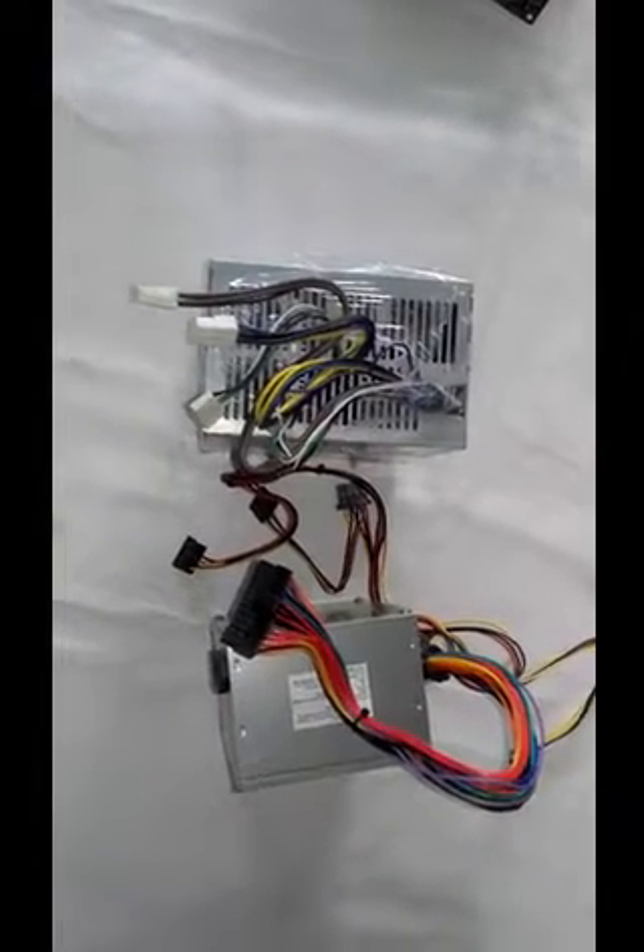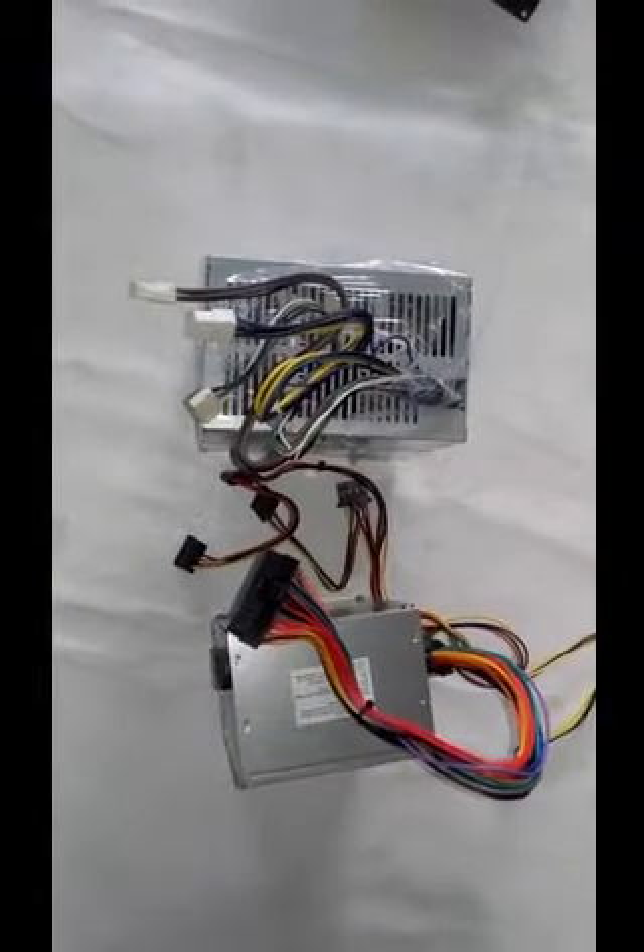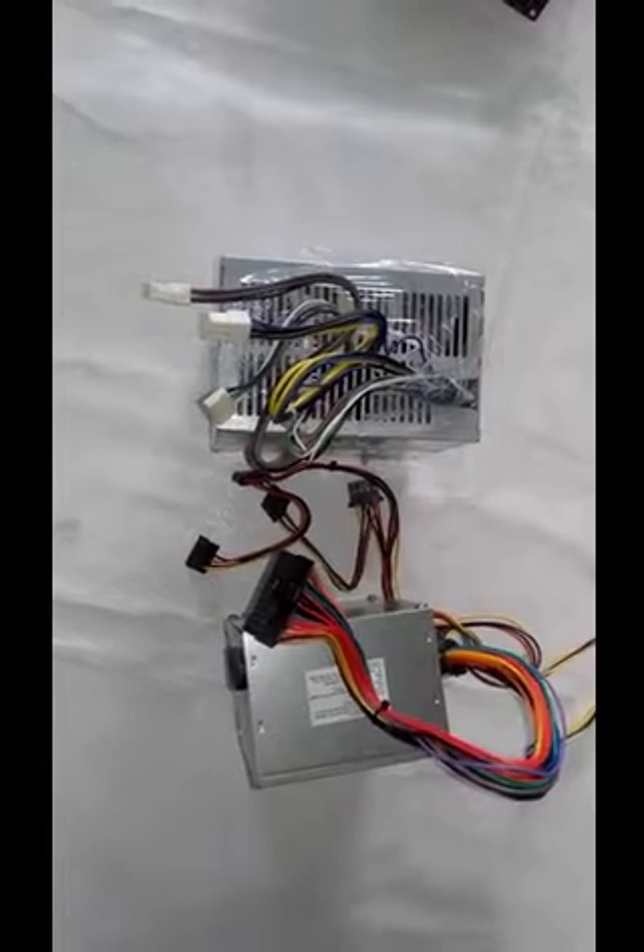Hello, I'm going to talk about SMPS. SMPS means Switched Mode Power Supply, but also Switching Mode Power Supply.